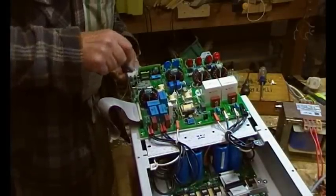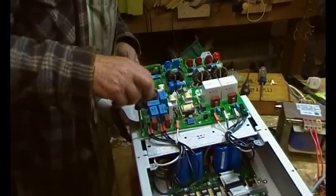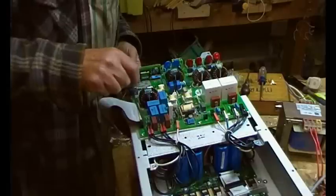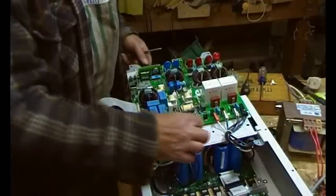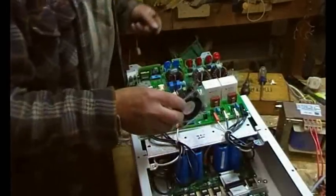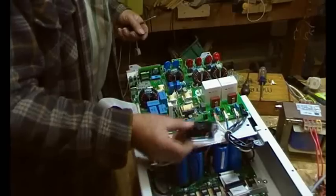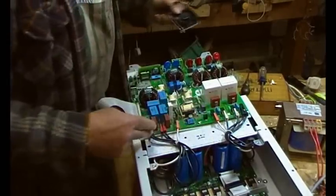The camera is going to be trying to follow it, so I'll switch you back on when it's all back together. The fan is just two screws and it just plugs in there. I took it off so I could flip the board over without disconnecting all this lot.